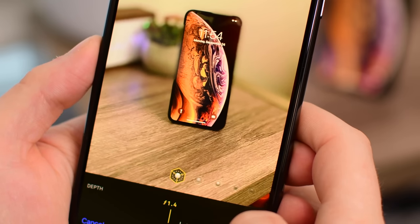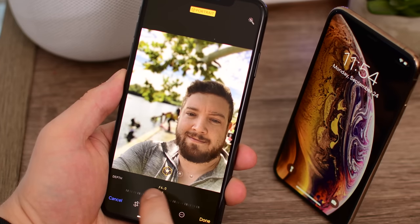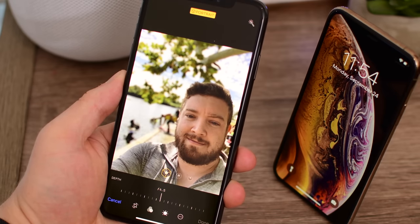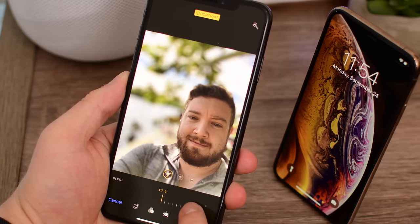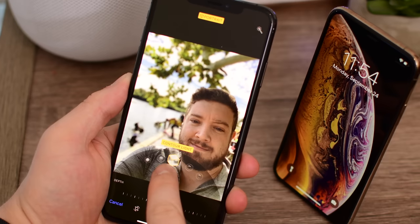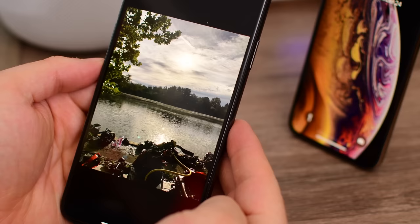The XS and XS Max also have this awesome depth control feature, where you can adjust the amount of blur by increasing or decreasing the F value. As that F value decreases, it theoretically widens the aperture, allowing more light in and blurring the background more. It gives some really nice bokeh effects, and even gives you kind of distortion around the edges, the same as you would see with a DSLR. We shot a bunch of other photos — some low-light, some not — and we'll compare them to the iPhone X.